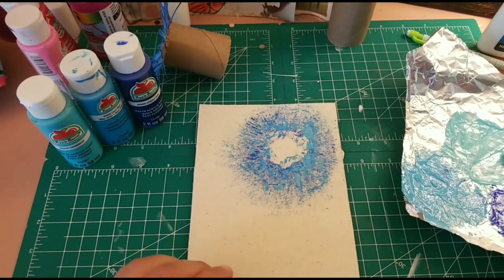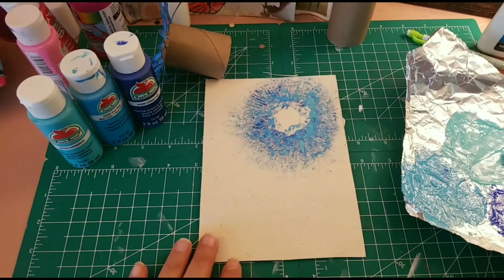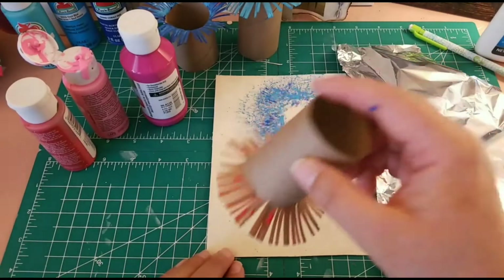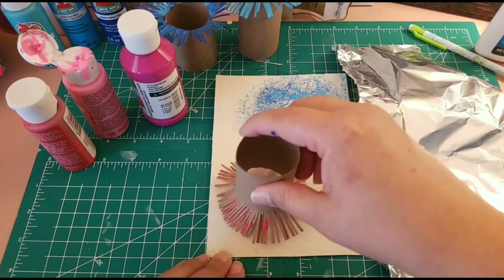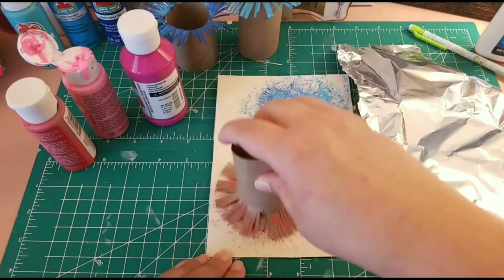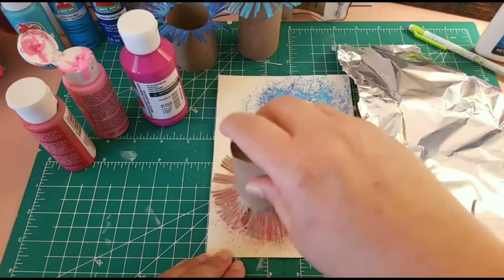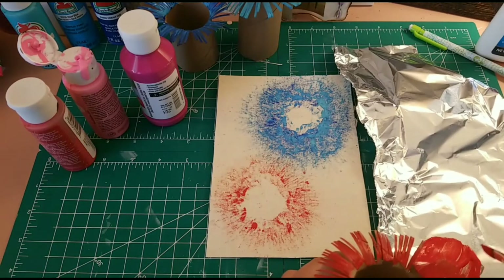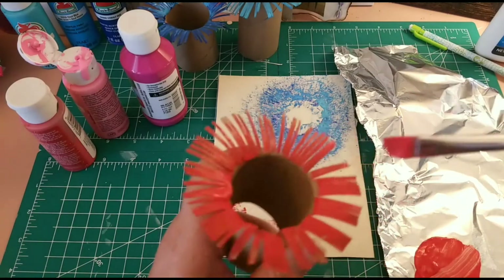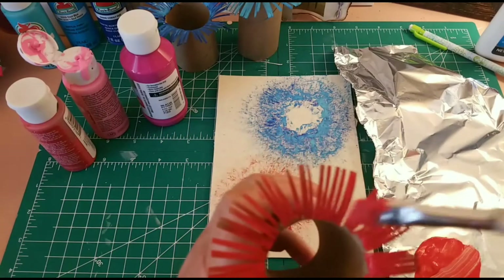So now I'm gonna go ahead and prepare the pink one. Probably I'm gonna create the pink one here to see how it looks. Here we go with the red-pinkish one and I'm gonna attempt this here. So I started with the red.